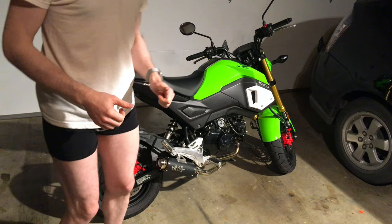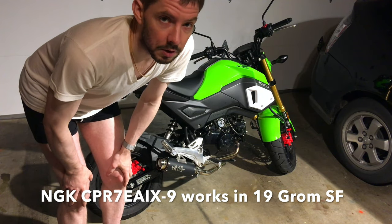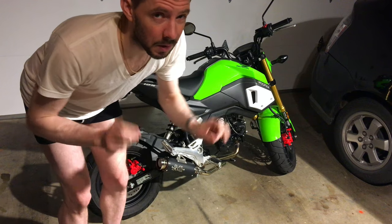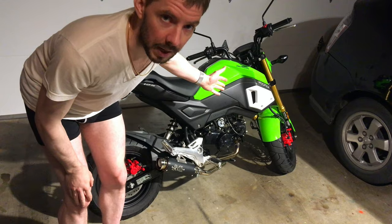That completes the testing — the iridium tip spark plug works. Now you know you can use it. It is not OEM specified, but you can use an iridium tip spark plug in your Grom SF.